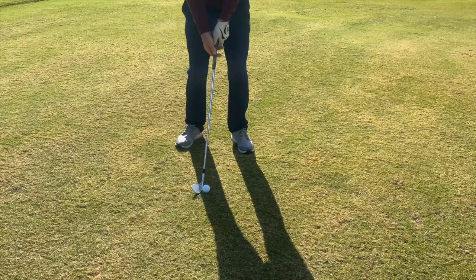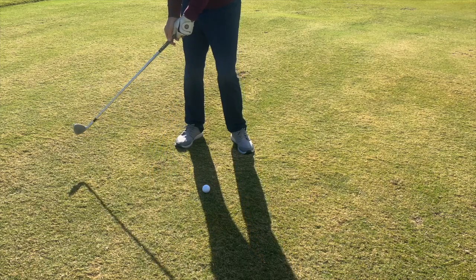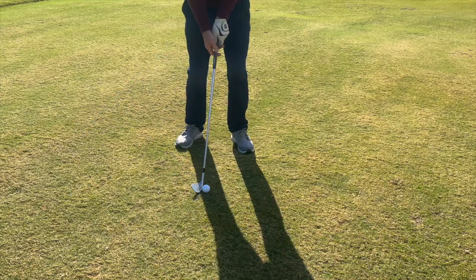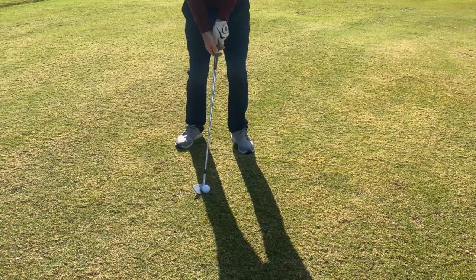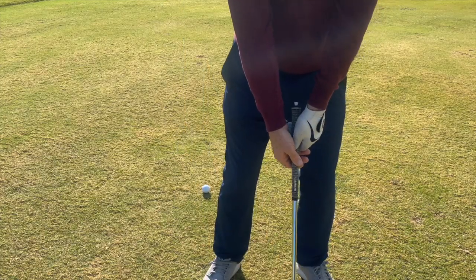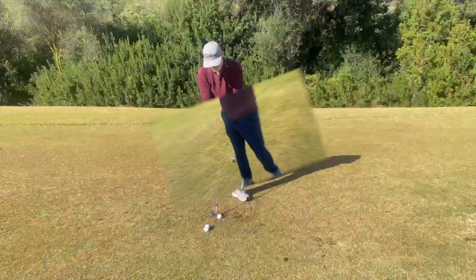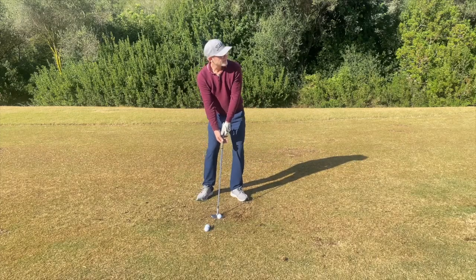Let's do that again in slow motion. I want to take the club head back inside, and look what happens. So the less I interfere with this, the better the shot will be.